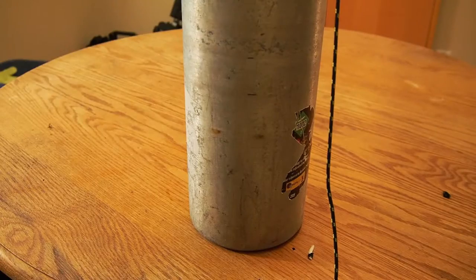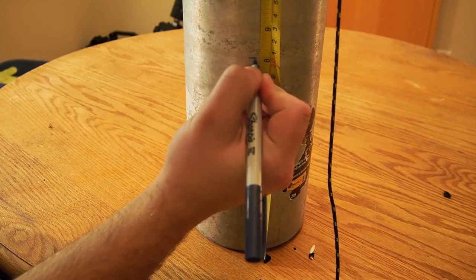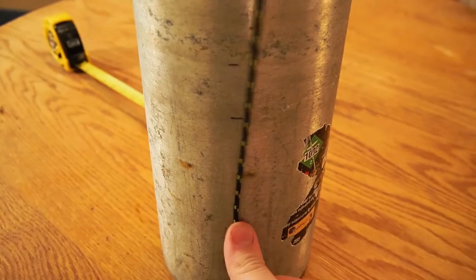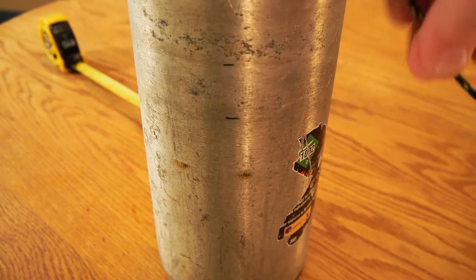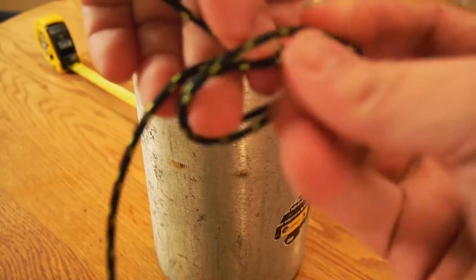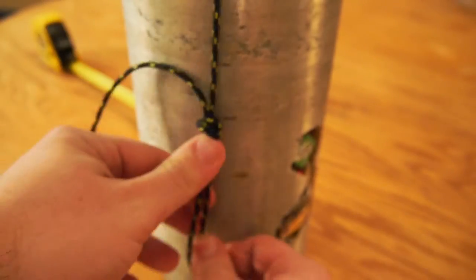Make a measurement about eight inches from the bottom of the tank where you can tie another knot in the line. Once you've made that mark, go ahead and tie another doubled-up granny knot with about a four-to-five-inch loop around the head. Don't worry about putting the bolt snap in just yet — we'll get to that later.